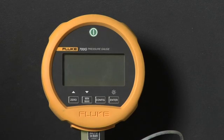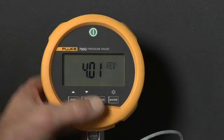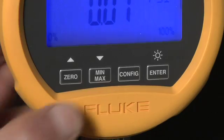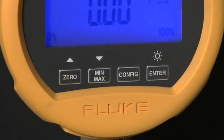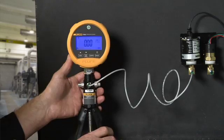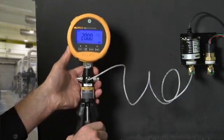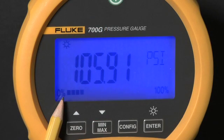The Fluke 700G series precision test gauge is easy to use and operate. First, power the gauge up and turn on the backlight. To zero out a measurement offset, press the zero button. The gauge has both a digital measurement and an analog measurement bar graph indicating pressure measured as a percentage of full scale.